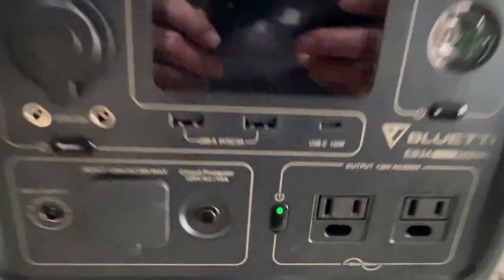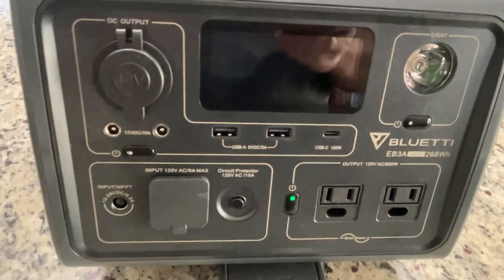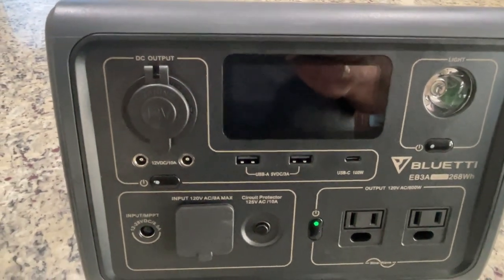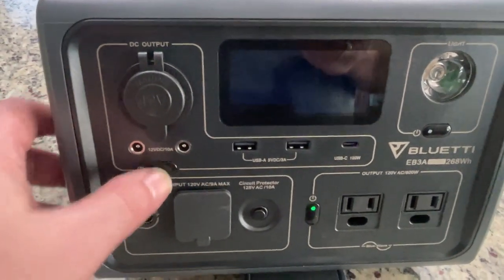Its capacity is up to 600 watts, which you can see down here. It's pretty cool — it's an entry-level device, but it can do quite a few things for as small as it is. It only weighs 10 pounds. It's very light, and you can take it with you very easily.